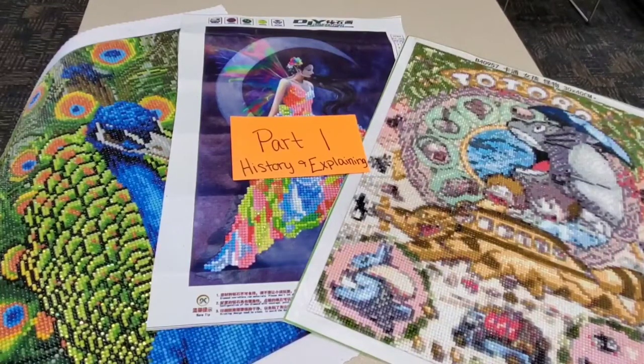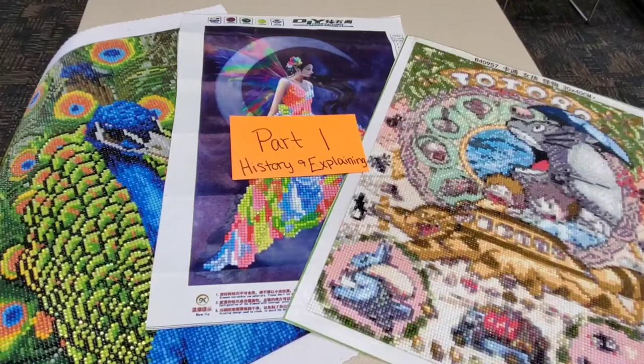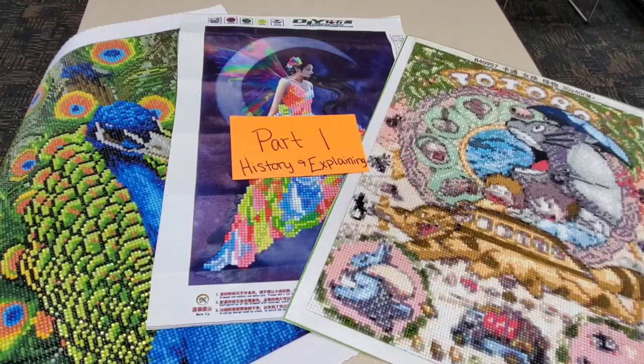Part one: the history and a little bit of explaining behind diamond painting. Diamond painting, which is also referred to as 5D painting, was created in 2015. It's a mix between cross-stitching and paint-by-number.